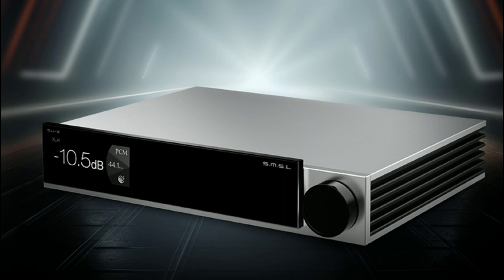SMSL has recently started improving the design of their products, most especially the amplifiers and DACs. They don't look old school like they used to. If you check out their previous two or three year old DACs, this model looks much cooler. You can tell they are beginning to spend more money on research and development of the external look of their products.